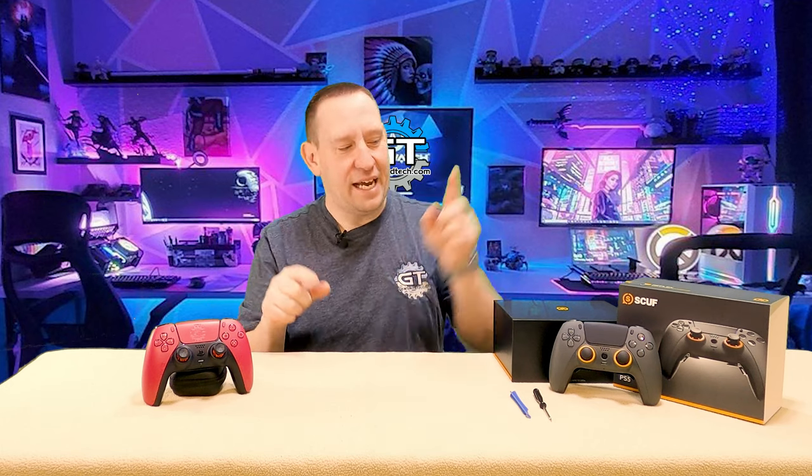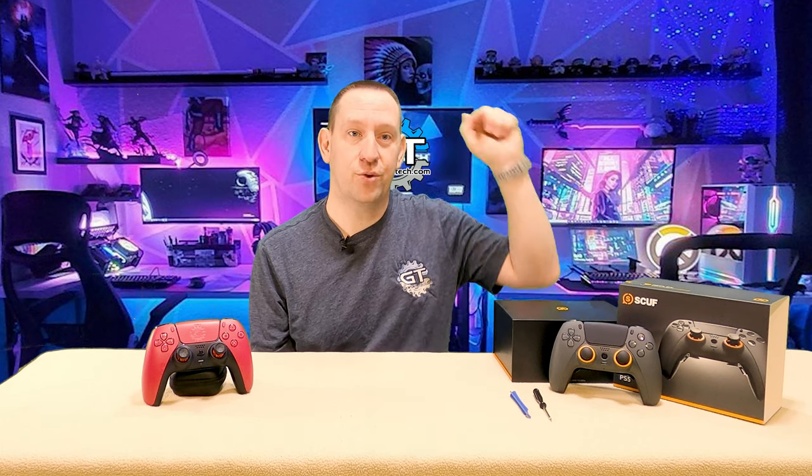I've said it before, I'm saying it again: the SCUF Reflex controller is not a third-party controller. It's just a Sony controller disguised as a third-party controller. Today we're going to open it up and find out if that's true.